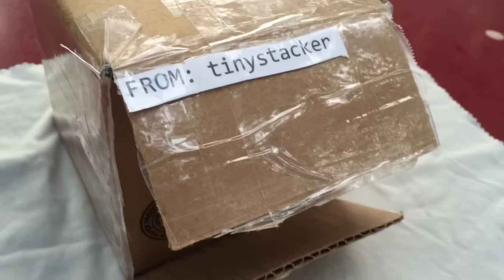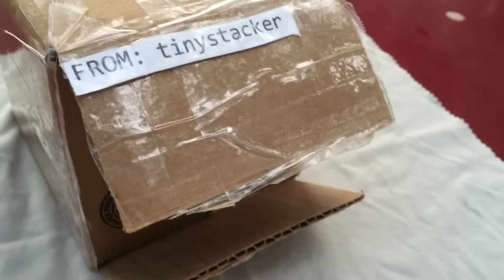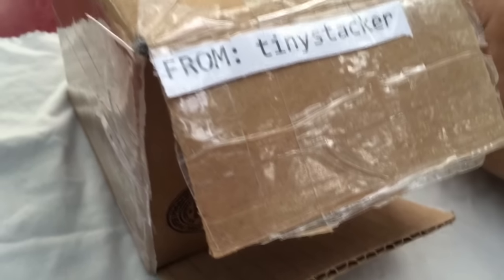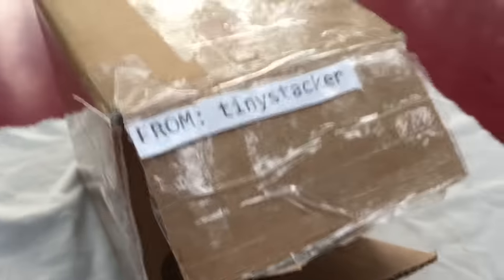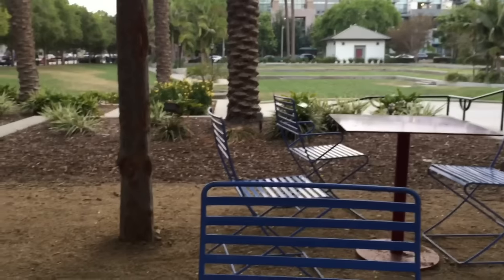What's up YouTube? I'm back and this time I'm outside doing a video in response to Silver Hustlin' 13's challenge to do it somewhere other than inside my place. So here's what we're going to look at today: a package from TinyStacker and a couple of small pickups.